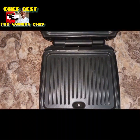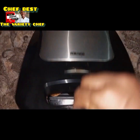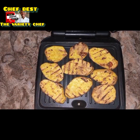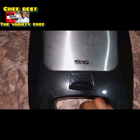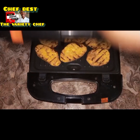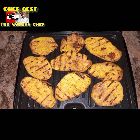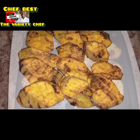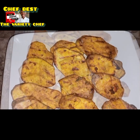Then I was ready to start grilling. I transferred the potatoes onto my electric grill and switched it on. I allowed them to grill for the first 10 minutes, then turned them over and grilled for the last 5 minutes — just 15 minutes total. Believe me, this tasted so, so good, and when you try it you're going to love it absolutely.